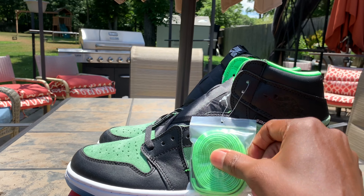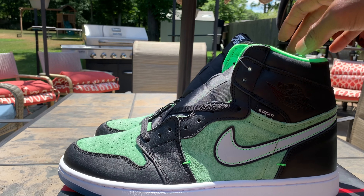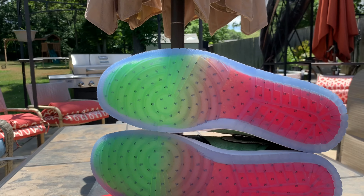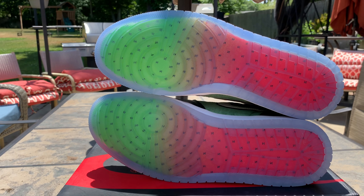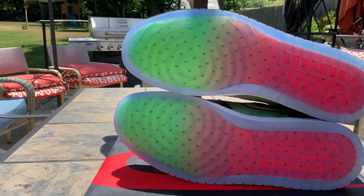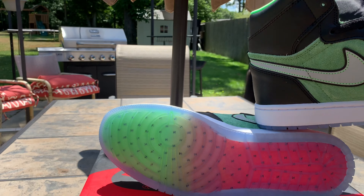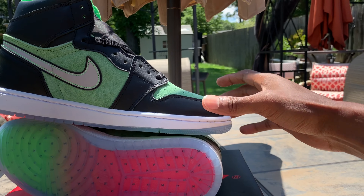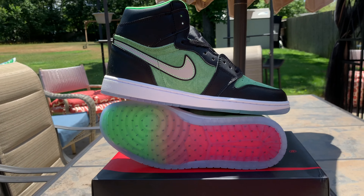Slime green laces — slack slack. The watermelon, watermelon bottom. Icy, with the Z's — cause I'm sleeping on all y'all. Well nah, y'all sleeping on me. Jordan is sleeping on us. Icy. Really nice shoe.